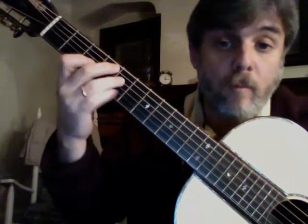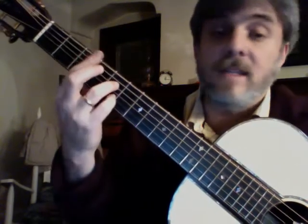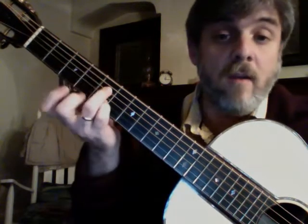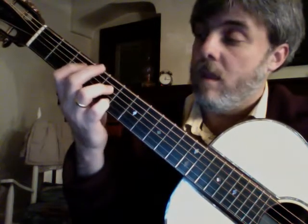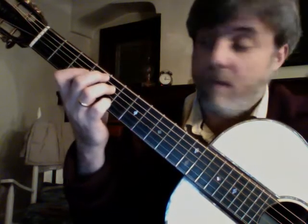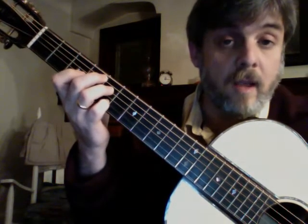And this is my C7th with a flat 9 in it. That's 2nd string, 5th fret. 4th string, 5th fret. My middle finger at the 5th string, 4th fret. And my 1st finger at the 3rd string, 3rd fret.